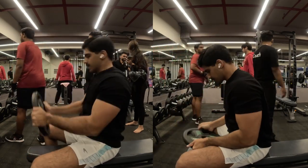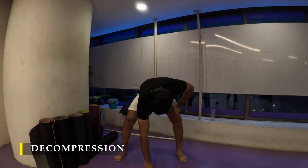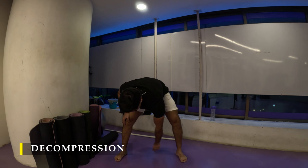Post-workout, we moved into decompression. Lean forward, drop one hand at a time, and draw circles toward the floor — about 10 circles — to decompress your shoulders. The vertical hang we did earlier also did a good job of decompression. That's it for today's session.